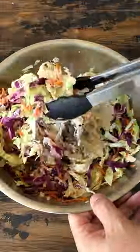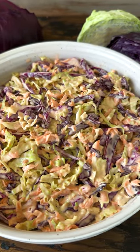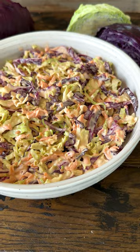Refrigerate for two hours before serving and you will have an awesome coleslaw, perfect for your next barbecue. Find the full recipe on smokebarbecuesource.com.